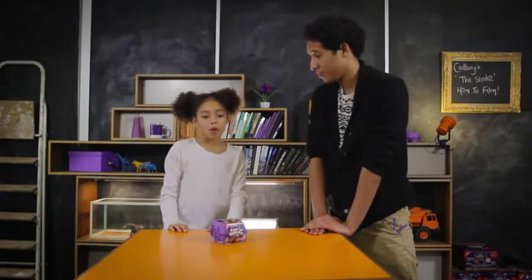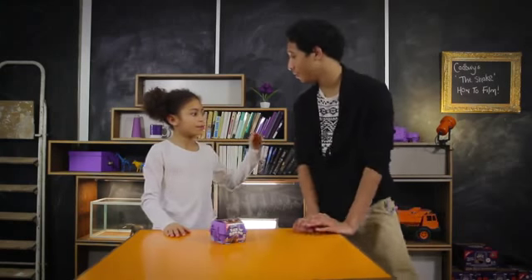Now you've seen it from beginning to end, we're gonna do it all the way through. Ready? Yeah. One, two, one, go.